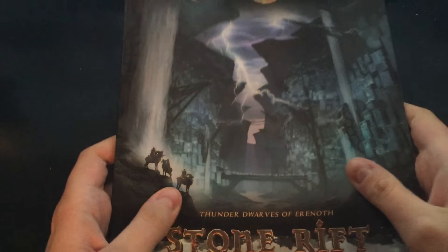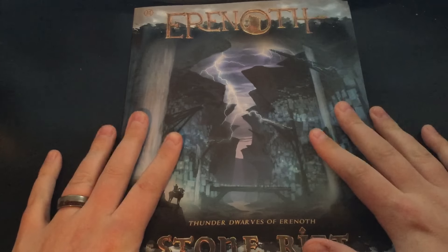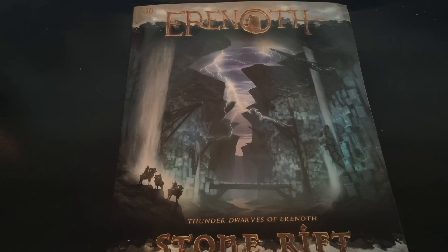Hey guys! Happy New Year's! If you're watching this video, then you're probably one of the people who pre-ordered a physical copy of Stone Rift: Thunder Dwarves of Aranoth from AbsoluteTabletop.com.